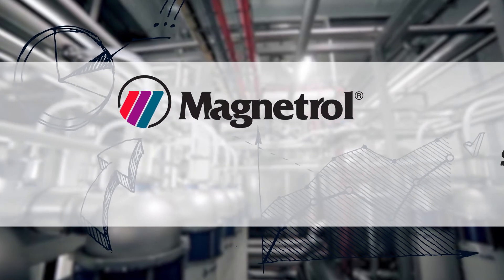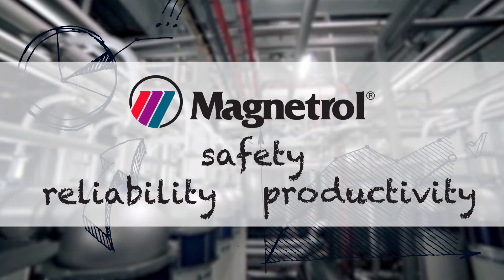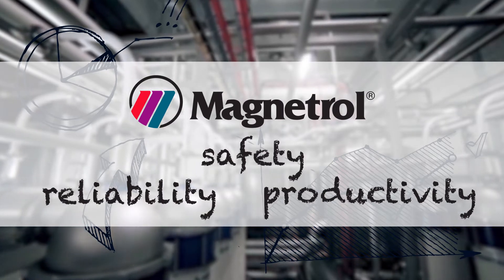At Magnetrol we also share your commitment to the highest levels of safety, reliability, and productivity. That's why we offer smarter level instrumentation that lets you adhere to API 682.